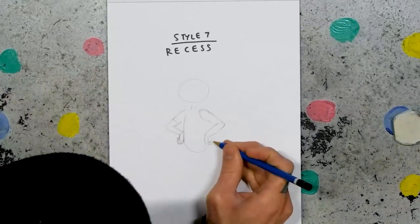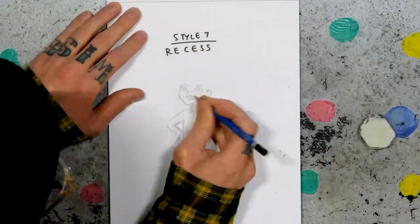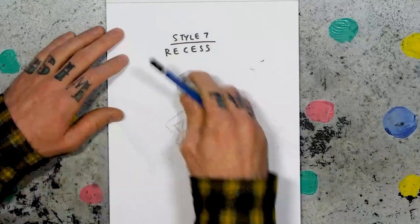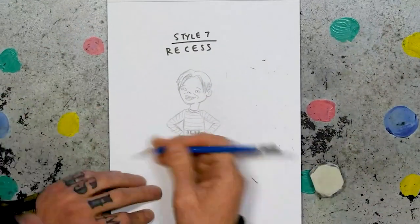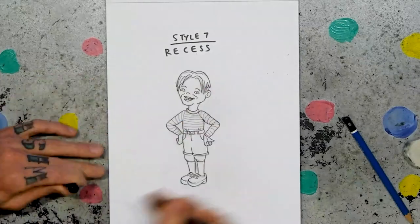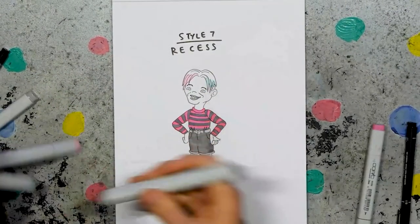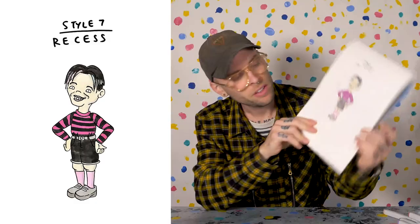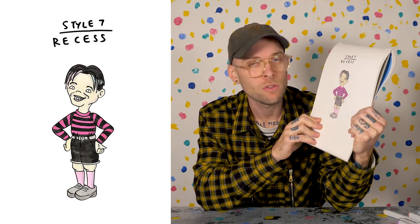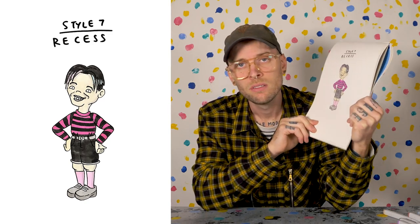Style seven: Recess. I feel like Youngblood would fit in with the Recess gang — bit of a rebel, bit of a good spirit, bit of an outcast. I'll keep the lines clean but not too simplistic. I'll chuck him in the black and pink stripy shirt with the high-waisted shorts, the creepers and the pink socks, and just make him look a bit proud. Maybe he's proud of his discography. A nice mishmash of 1950s, mid-2000s, and current fashion drawn in the style of Disney in the 90s.